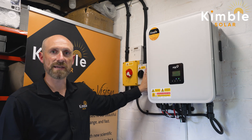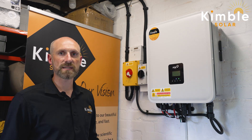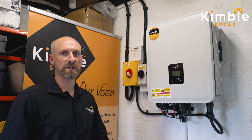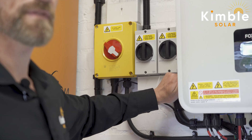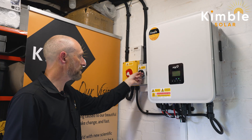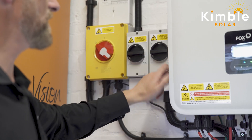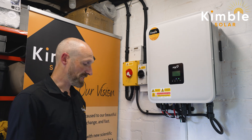Here I have two DC isolators because I have two strings. If you have one string or multiple strings you may see a different number of DC isolators, but always check on the side of the inverter as well — that one will isolate all of the solar panels. So let's take string one down, string two, and also the one on the side of the inverter just to be safe.